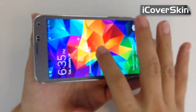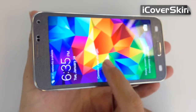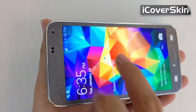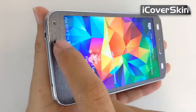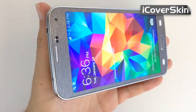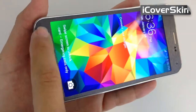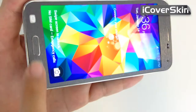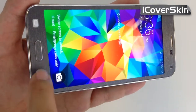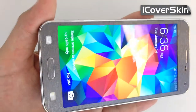For the front, we have the entire trim of the product itself. We have the speaker, the two sensors, and the camera. Here on the bottom we have the visual buttons cut out, and then we have the home button cut out, for which we provide the skin for the home button that matches your skin.